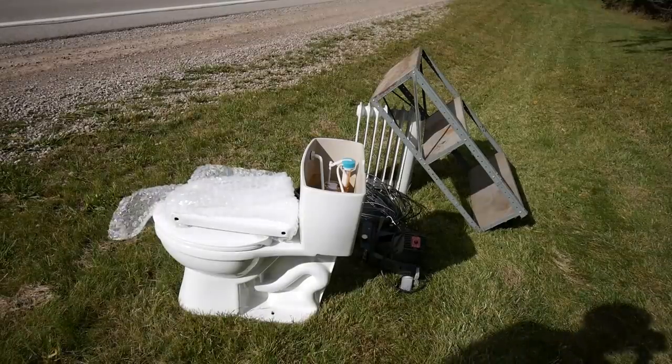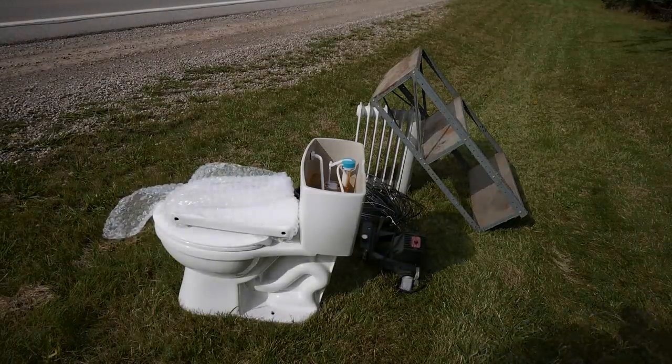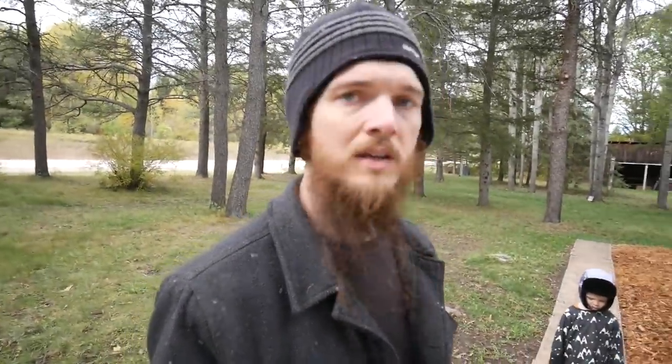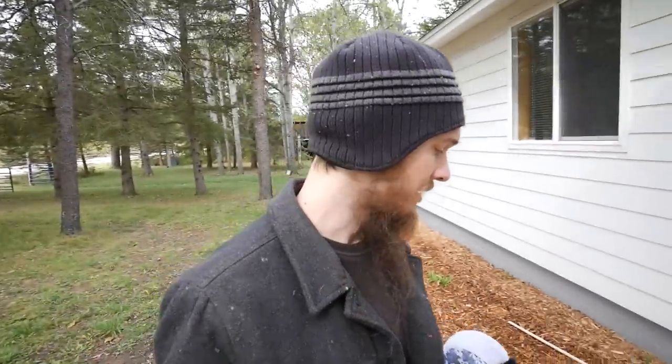So we put a toilet — our extra toilet that we bought when we moved in — by the road. Also put a shelf, a motor, some wire, odds and ends. Hopefully somebody can make use of it, and it'll take up less space in our barn. It was a new toilet; we only used it a couple of times honestly.